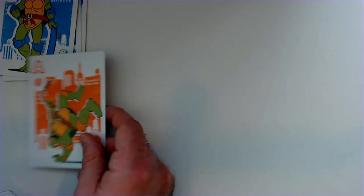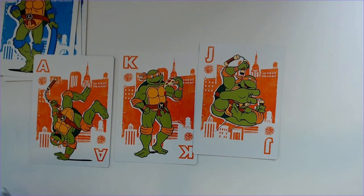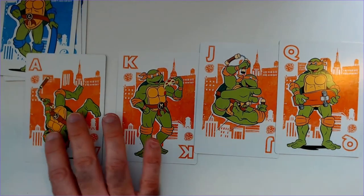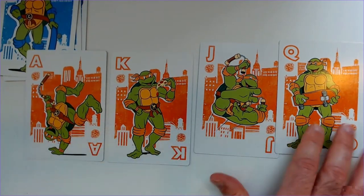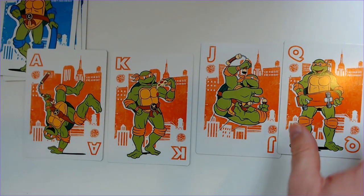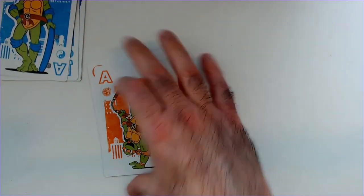We have Michelangelo in orange. So we match their headbands and stuff — blue for Leonardo, orange for Michelangelo. Then there's Chuck's Pizza and a skateboard. I think they each have a skateboard one.